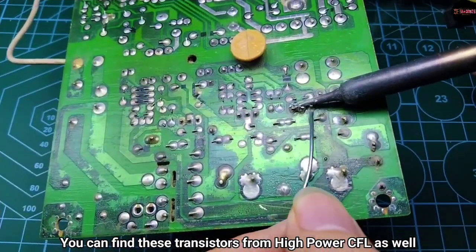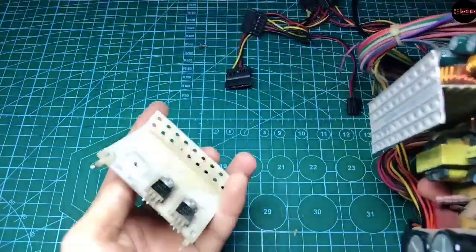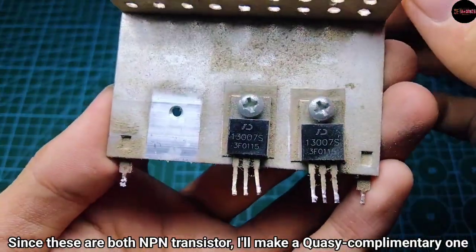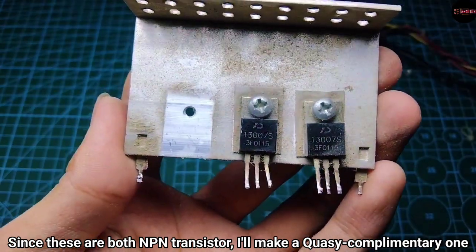You can find these transistors from high power CFLs as well. And since these are both NPN transistors, I'll make a quasi-complementary one.